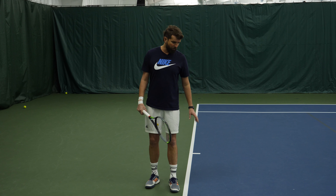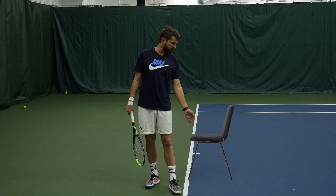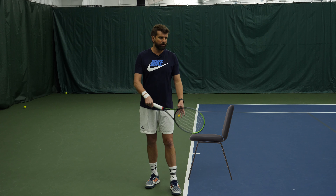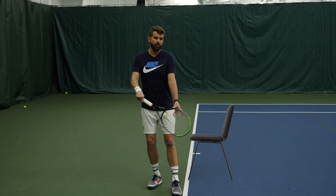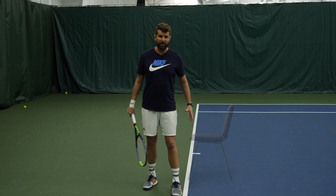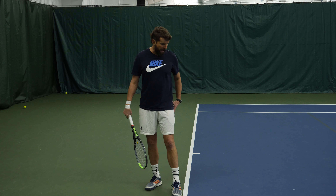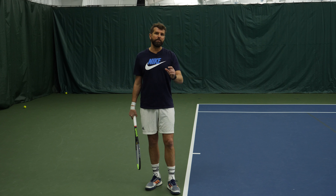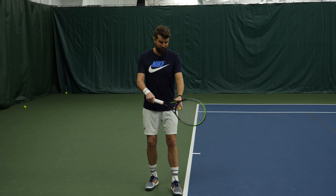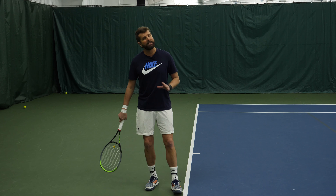So the tip is: I want you to imagine there's a chair that's just slightly behind you, placed six, maybe eight inches out into the court. When you're going through your service motion, you're going to bend forward as if you're trying to sit in the chair — think about getting your buttocks out to the chair. This is very different than what we see a lot of times where players are bending their knees as if they're sitting in a chair directly behind them. That's not what we want to do.